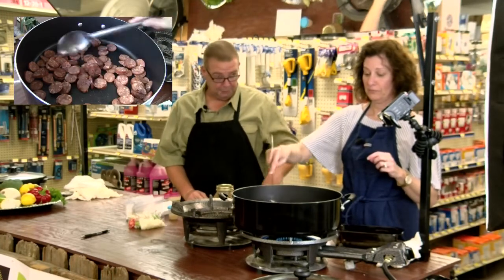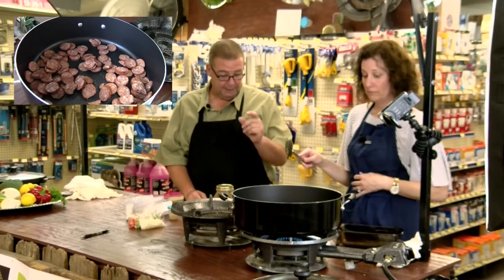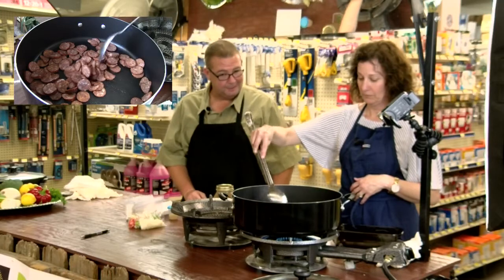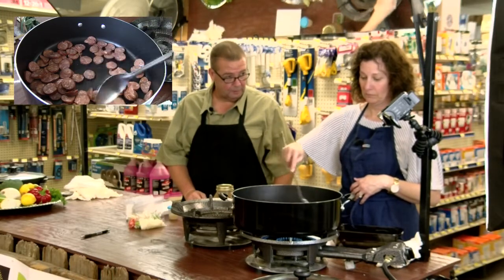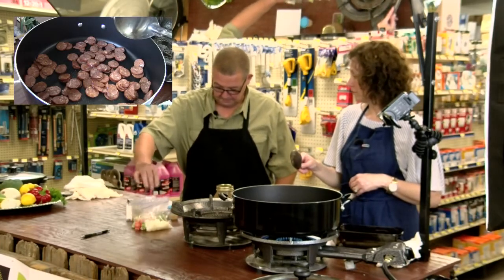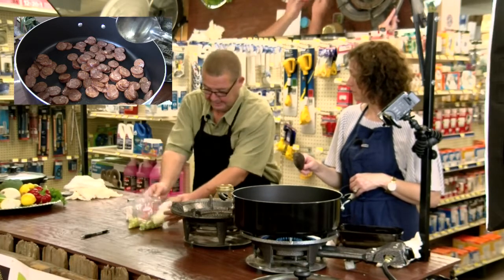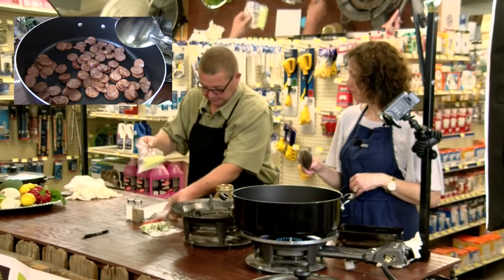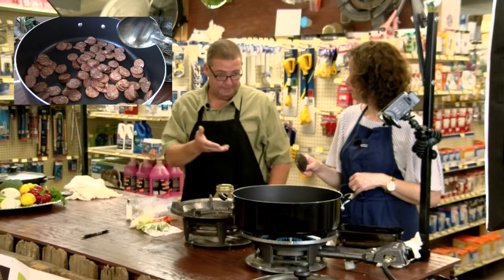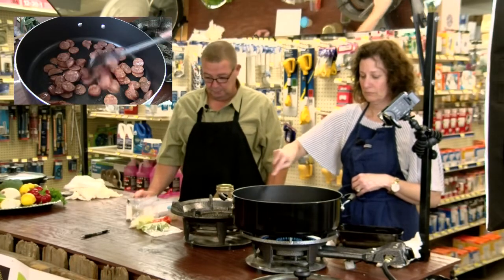We've got the sausage browning, cut real thin in rounds, and we're going to cook that down. When they're done, we're going to leave just a little bit of oil in there for the onions, bell pepper — we're using red bell pepper this time — and celery. You can use any type of bell pepper. Red gives it a little more sweet flavor, but yellow or green would be fine too.